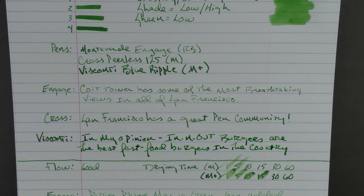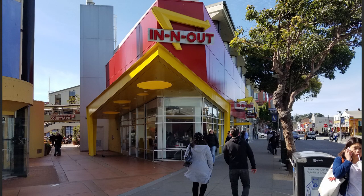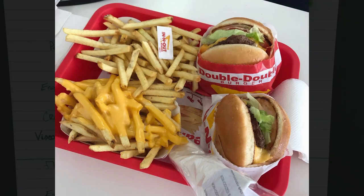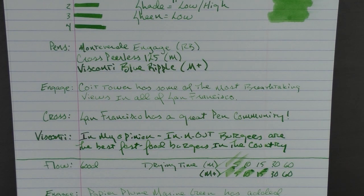In my opinion, In-N-Out Burgers are the best fast food burgers in the country. Whenever I visit California or any city that has an In-N-Out, I have to visit. I have traveled a lot around this country and tried every regional restaurant known for its burgers. I've had Five Guys, Whataburger, and Shake Shack. While those places are great in their own right, they do not hold a candle to a classic In-N-Out Double Double. Their french fries aren't the greatest — they're serviceable — but the burgers are beyond reproach. I'm taking a trip out to San Diego in a month, and there will be more than one stop at In-N-Out.